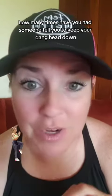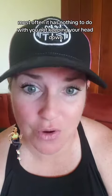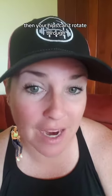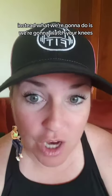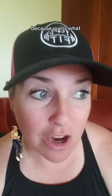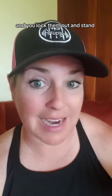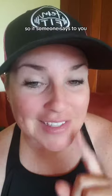Number four is posture. How many times have you had someone tell you to keep your head down? Most often, it has nothing to do with you not keeping your head down — because if you keep your head down too long, your hips can't rotate through and you're going to chunk it. Instead, watch your knees, because our knees are bent throughout the whole swing. If your knees extend and you lock them out and stand up, you're going to pull that club up and hit the top of the ball. So if someone says keep your head down, think: keep my knees bent.